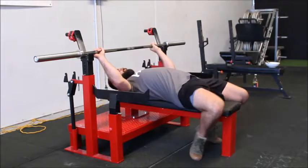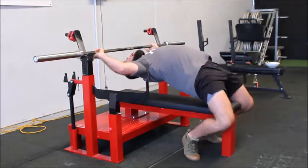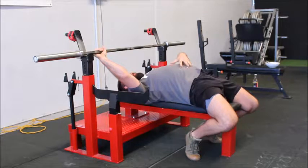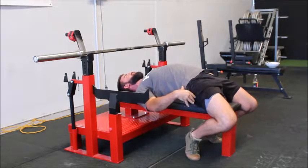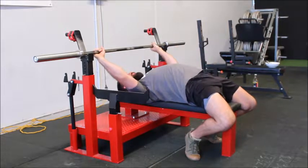The first two videos covered feet position and getting into your arch. Now, before you're going to unrack the bar, you want to breathe deeply into your guts. What that's going to do is lock everything in and around your torso so you can still squeeze the glutes, keep your feet driven into the ground, and push back onto your traps.